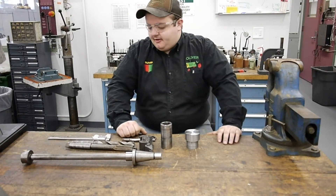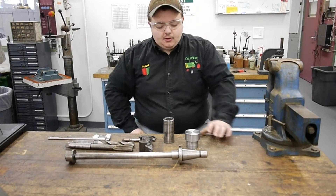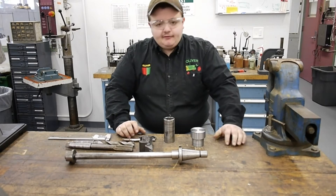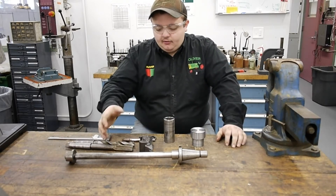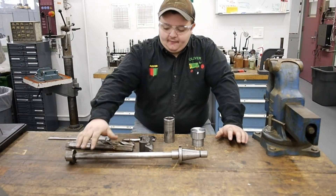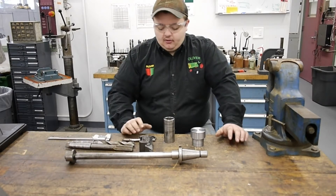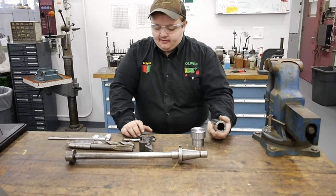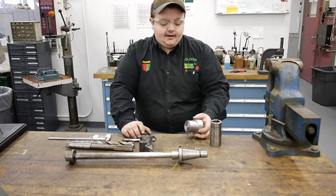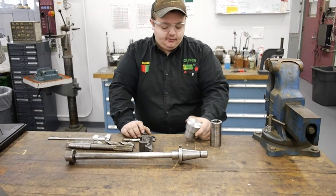Hey guys, welcome back to the shop. Today we've got a quick little project for an arbor support for the Induma horizontal. I have a 7/8 arbor and a couple 7/8 cutters that I want to make use of on this arbor. Unfortunately right now I don't have any spacers for it, or the steel bushing that rides up in the brass on the overarm support. So I'm taking one of these inch-and-a-quarter spacers and I'm going to model a spacer off that diameter with a 7/8 bore that I can use on this arbor.